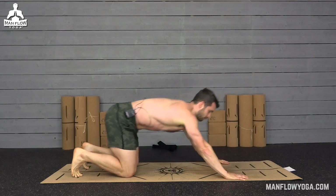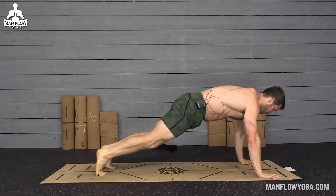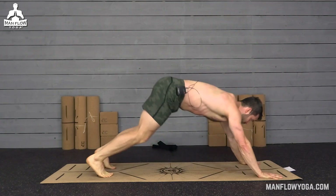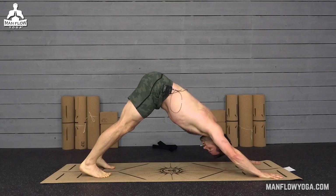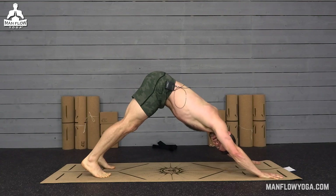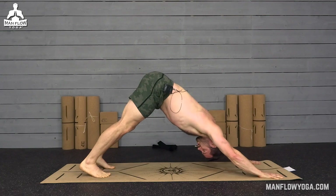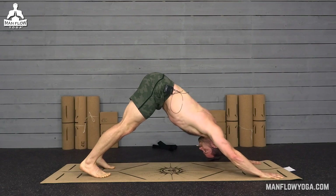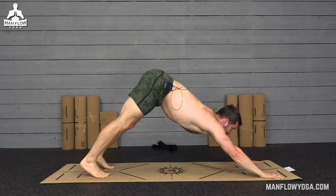Straight into a down dog. Hands under the shoulders, bend the knees, press your butt up and back into down dog. Stay active here — don't think of this as a rest pose, you can rest at the end of the workout. Remember, it's only 10 minutes. Lock out the arms, tuck the chin, press your chest back toward your feet. Breathe in and out of the nose. 10 more seconds here — just a little break, and then we're going to get back into this.